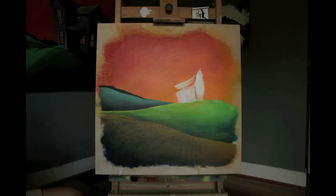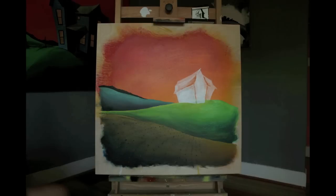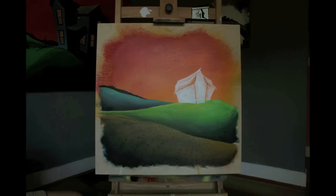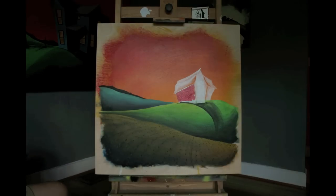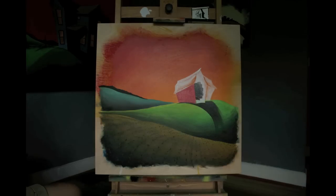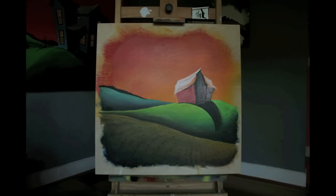Starting now with the barn, using titanium white first. The reason I do this is uniformity — I want that form to look like it's in front of both the hill and the sky beyond. The titanium white also functions in another way: it makes any color I put over it, like red, more uniform. So it really helps the barn look like it truly is in front of all that space behind it.